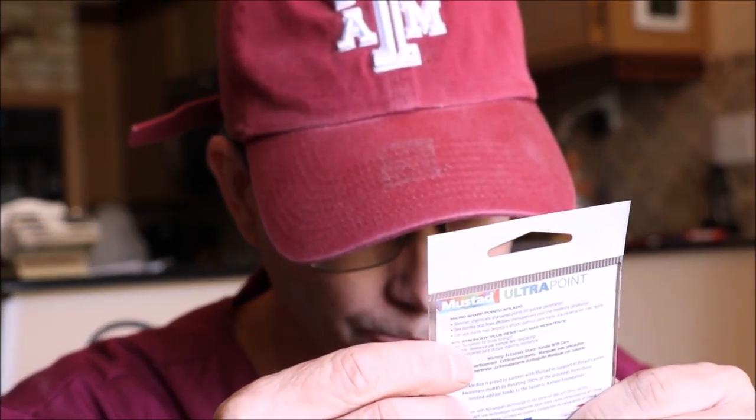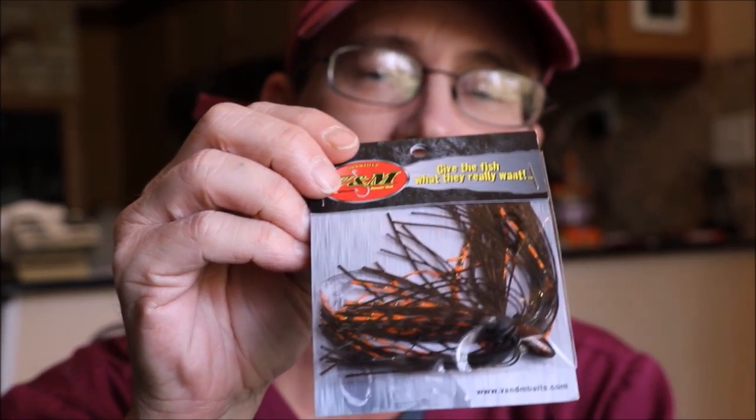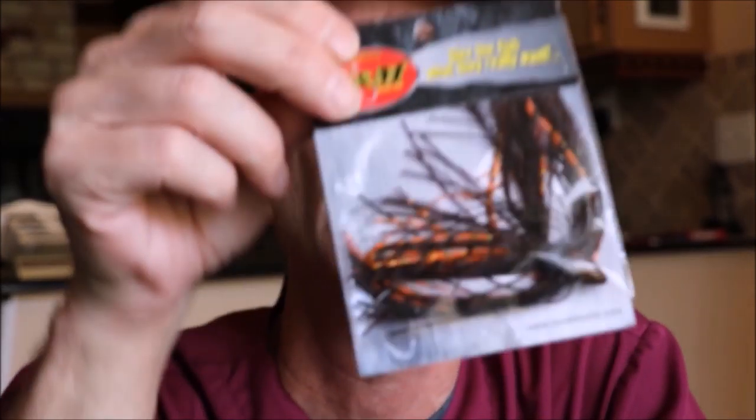In recognition of October being breast cancer awareness month, Must-Have Hooks came out with their own version of a weighted hook for swim jigs, worms, or whatever you want. And here's the next one — V&M has a jig head, not a full jig. Basically what you'd do is Texas rig something and put this in front of it.